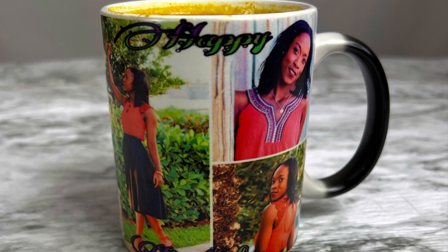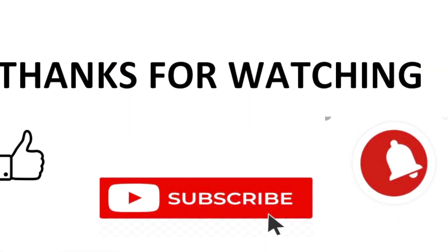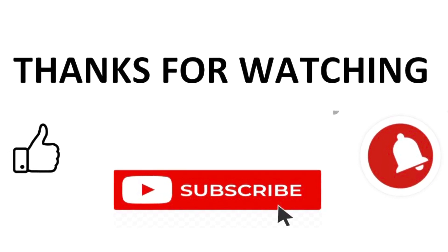Alright guys, comment below how you like your turmeric — hot or cold brew. Thanks for stopping by, walk good!